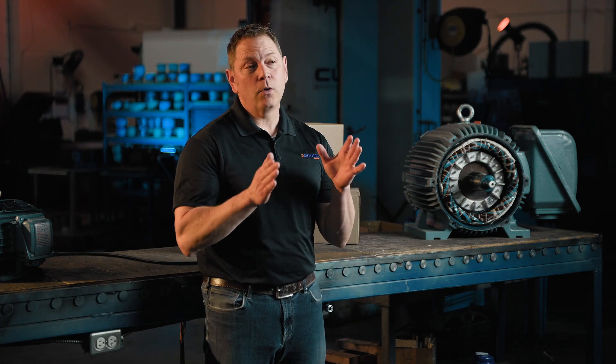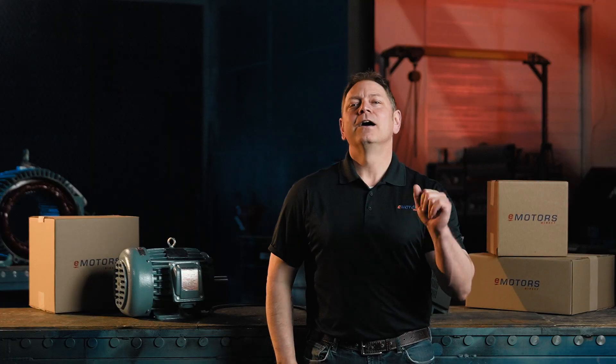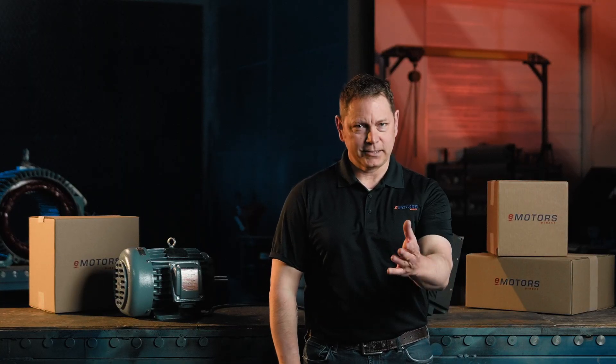If you're looking for a step-by-step guide to wire a dual-voltage three-phase motor, this video is for you. Hi, I'm Keith from eMotorsDirect, your go-to source for electric motors in Canada. By the end of this video, you'll know the ins and outs to get your motor up and running. Let's get started.